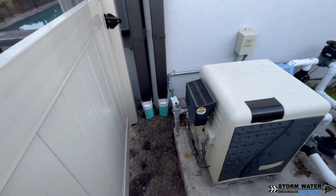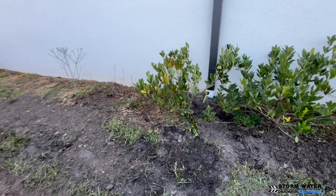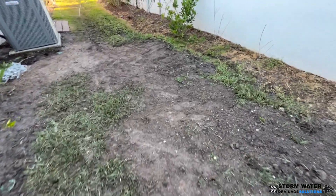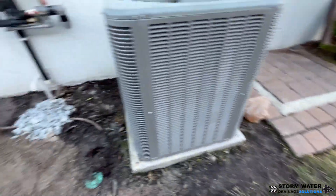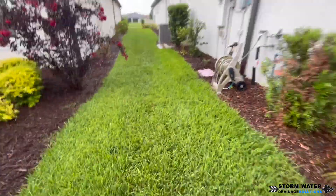We got all the downspouts piped in, our French drain stitched up, and the sod put back as best we could — that area was a really mucky mess. In a situation like that it's not easy to put the sod back because when you try to cut it out it comes out in pieces. We do our best to grade it out, and a lot of times we'll put grass seed down with straw or hay over it so the grass seed germinates and takes hold.